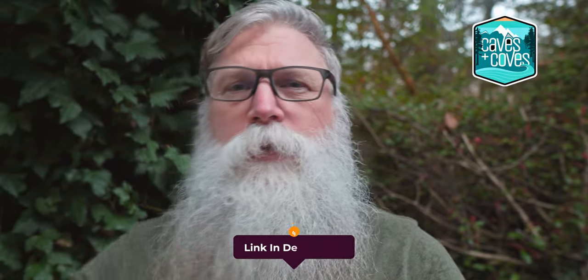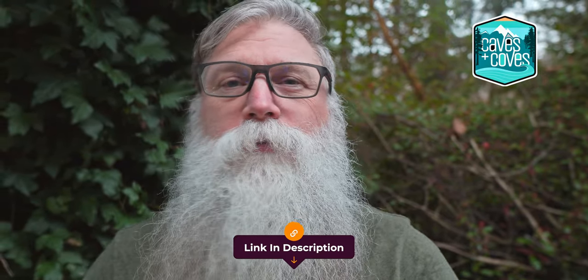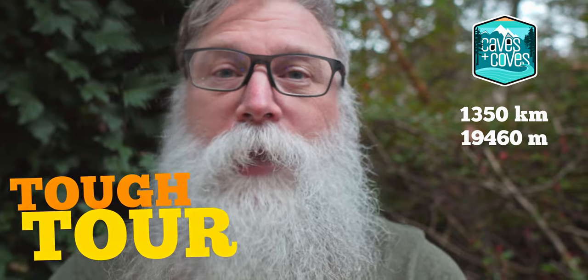And now a word from our sponsor — that would be me. Head on over to Caves and Coves TT, links down below. This is a unique photo-based bike packing race here on North Vancouver Island — 1,350 kilometers and over 19,000 meters of elevation. TT stands for tough tour. Bring your camera, bring your legs. You're going to need both. Register now.